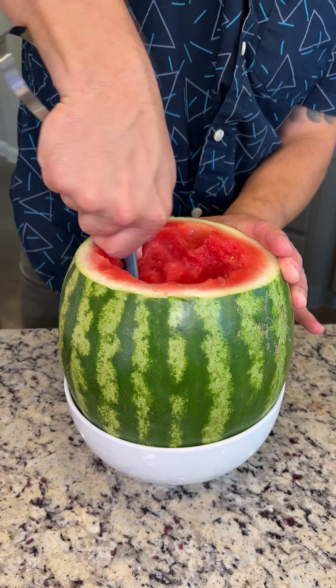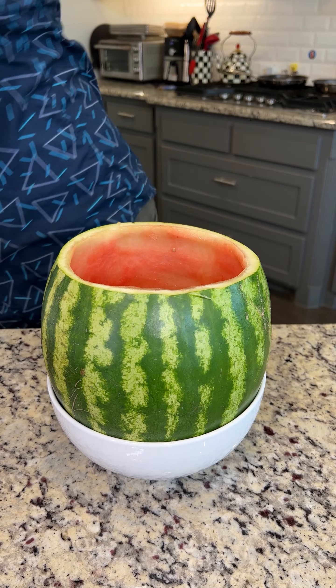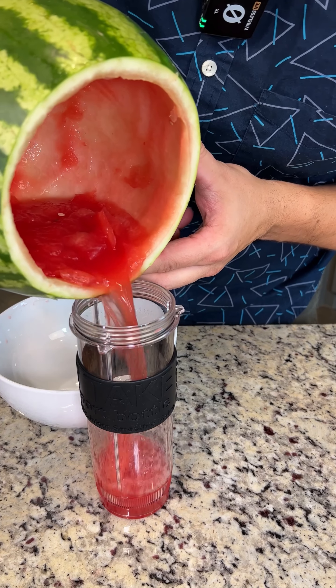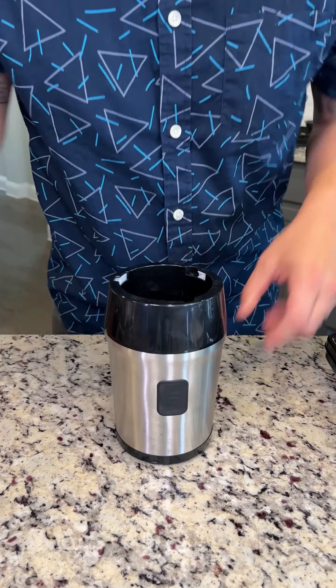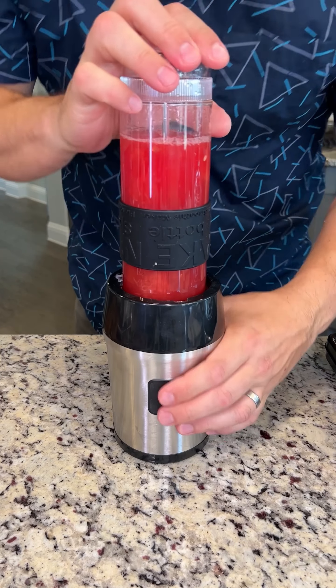Scoop out all the insides of this watermelon. We are gonna dump the juice directly into a blender cup. We're gonna add this back, but first we have to blend it. Look at how perfectly hollowed out this watermelon is. Now we're gonna blend our watermelon juice in our little single-serve blender. Pop it down and blend.